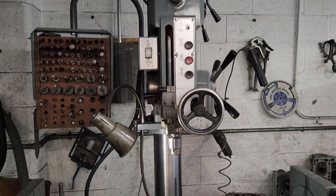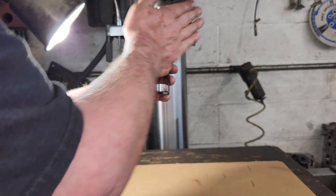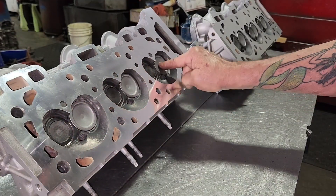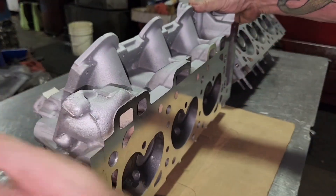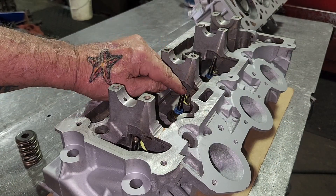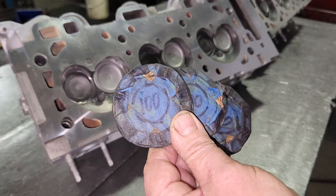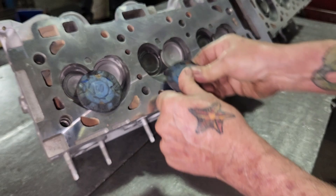The seals don't usually go on that easy — you usually have to tap them — but there's nothing wrong with that. The springs will hold them down. I'm going to put them together in my head machine, so I've got to put this tool I made into it that'll depress the valve. I'll be setting this down on cardboard in my head machine; when I put this in, the valve will go down and it'll be hard to get the spring on. I just jam these in here to keep the valves from opening.